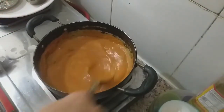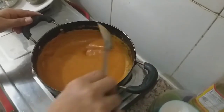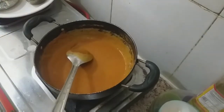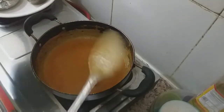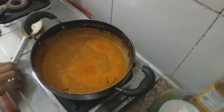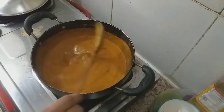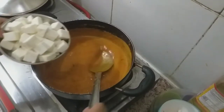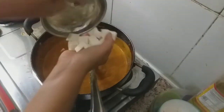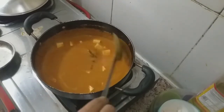I will mix it in a little bit. Put the pan in a pot and mix it for a few minutes. Now we will add the paneer — it is fresh and soft. Cut it into small cubes and put it in place as we did before.